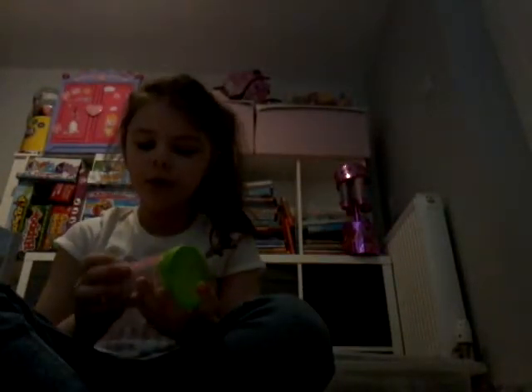Hi guys and welcome to the BFF channel. Today I'm going to be playing with metallic effect slime and it's actually really metallic, so shiny as well.